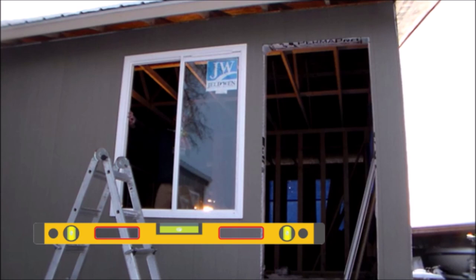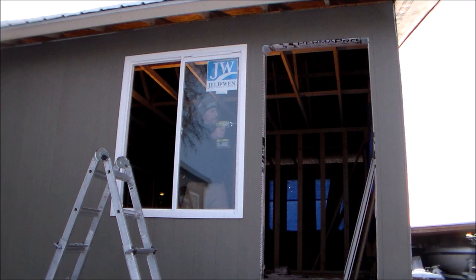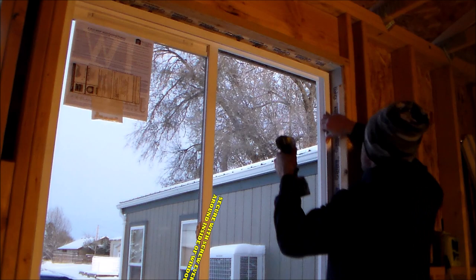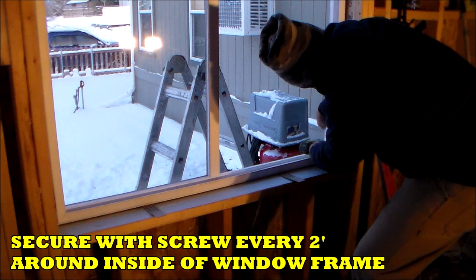After securing the window with one screw, I check it with a level to make sure it's plumb and level. This step may require loosening or tightening the screw for adjustment, and shims can be used in the areas where screws are being secured. Then I secure the opposite side with another screw, again pulling in on the window and not over-tightening. After that, I secure the window with screws every two feet around the inside of the window frame, periodically checking for level and plumb throughout.